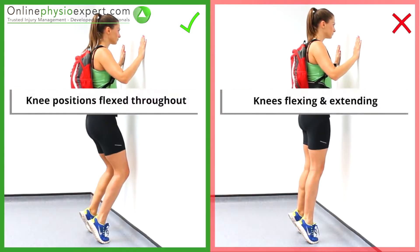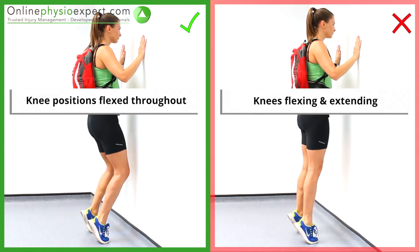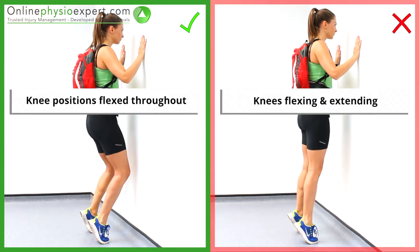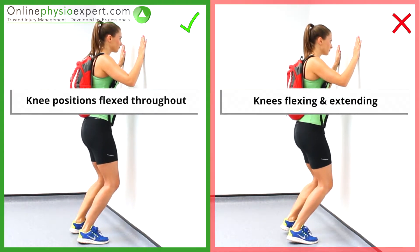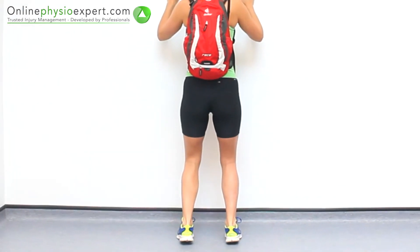Ensure your knee angles remain stable and flexed throughout the exercise. When performed correctly, you should feel tension in the soleus muscle in your calves.